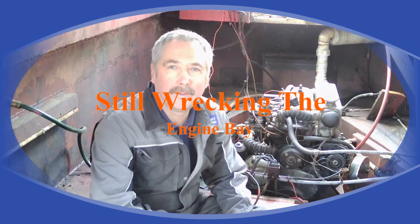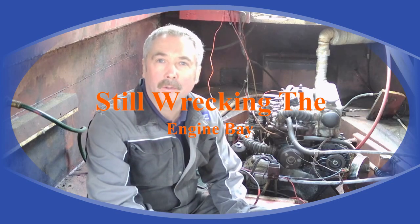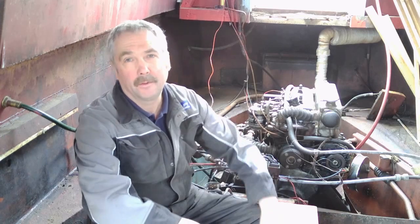Hello folks, Andy here. Welcome back aboard Potemkin. Sunday afternoon, just come to do a bit — just have a go at this engine bay really.